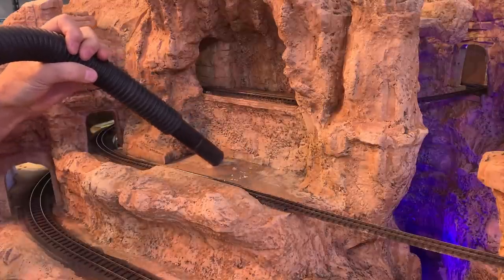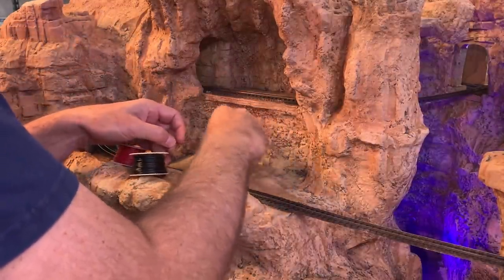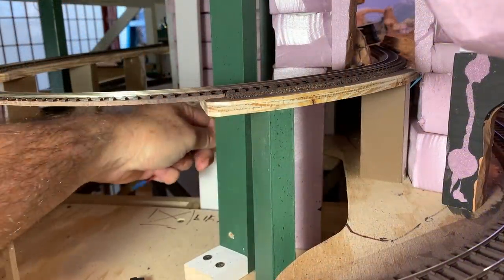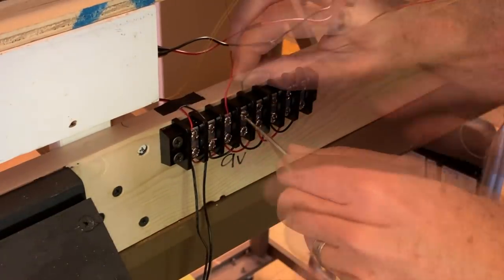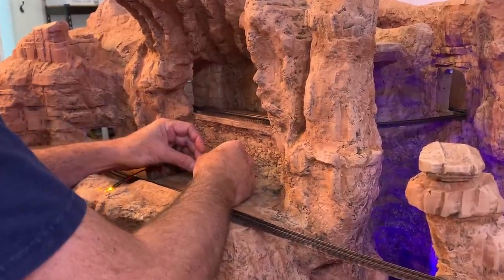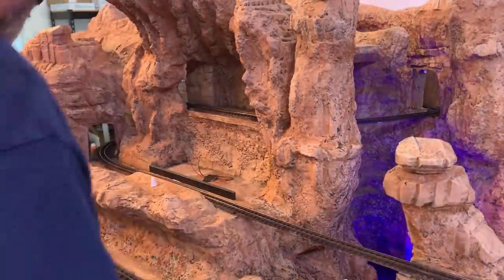Before building and installing my Calico Mine Company structure, there was a little prep work that needed doing on the layout. I ran some feeder wires below the scenery to connect with the 9-volt power bus recently added behind the backdrop for LED lighting effects on Calico Mountain. I tested the circuit with an LED to make sure it would work, and then turned my attention to the platform that my structure would sit on.